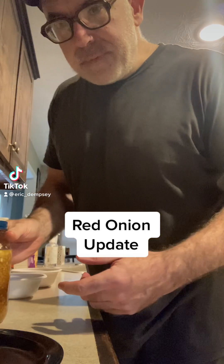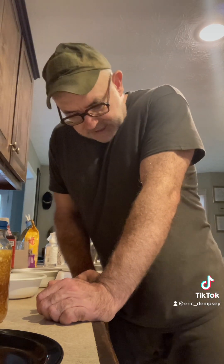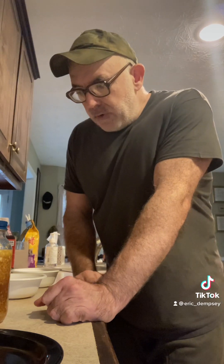Hey guys, giving you an update on the red onion scenario. I've been doing the red onion mission for the last couple of weeks. I had the crud for the last couple of weeks — it was starting to act up because I was out in public a lot, helping friends at a hospital. I started getting the crud from being out in public, so I started doing the onion water.